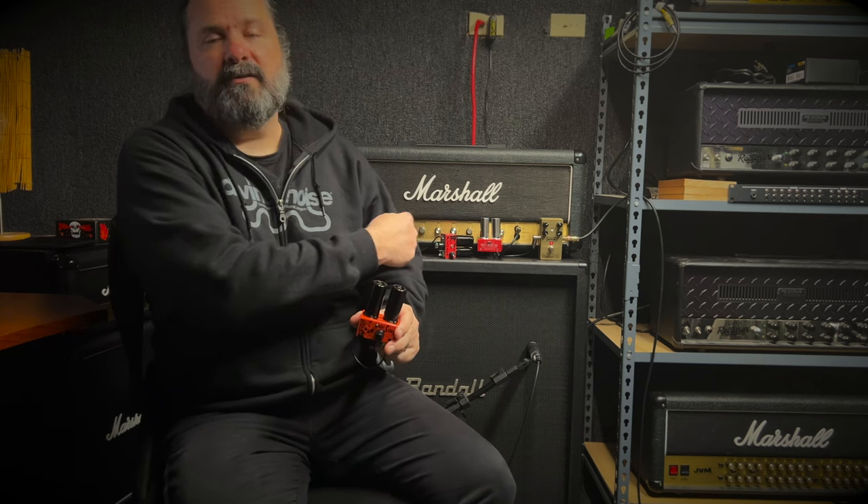That was the Mr. Scary Mod in a mix. Now let's take a listen to the Mr. Scary Mod and the two previous models on their own with just a single riff.